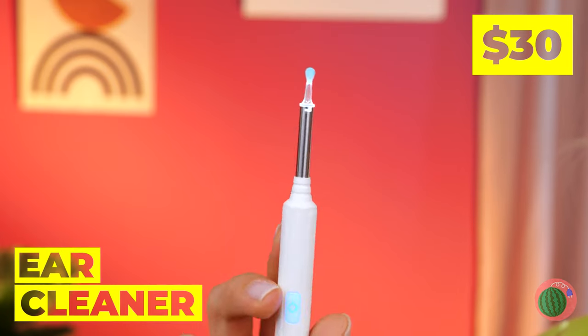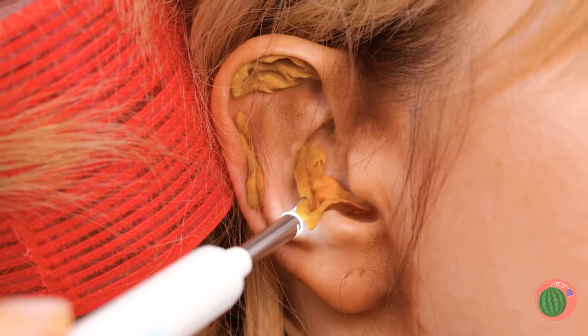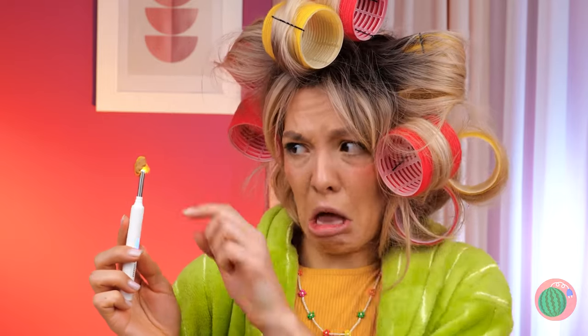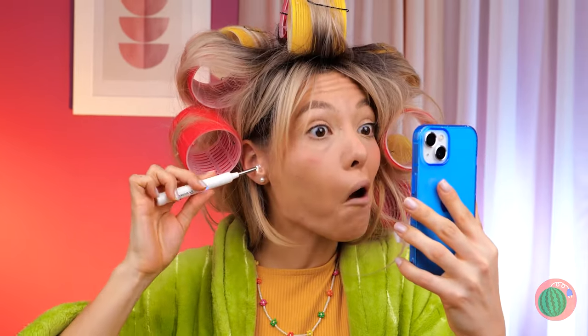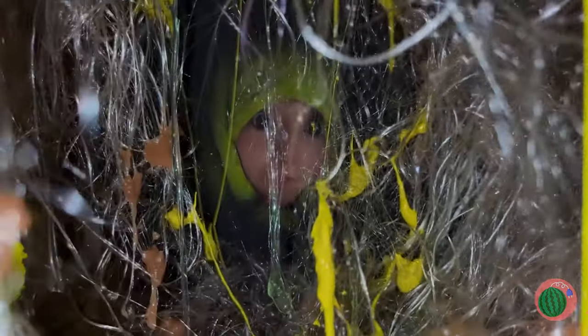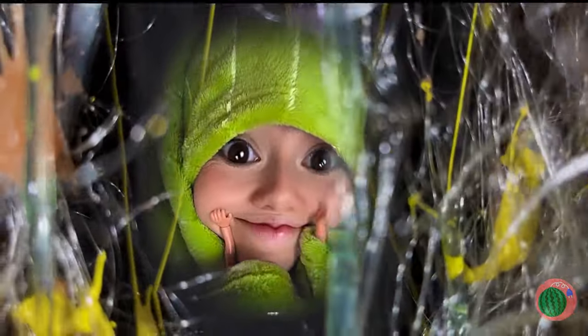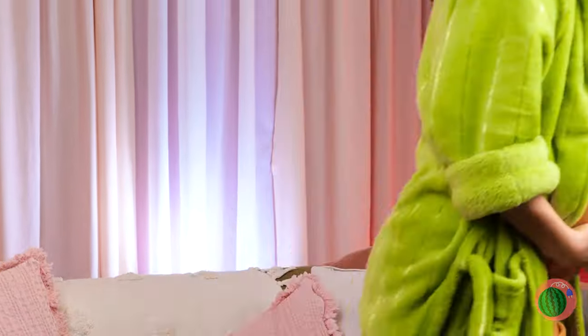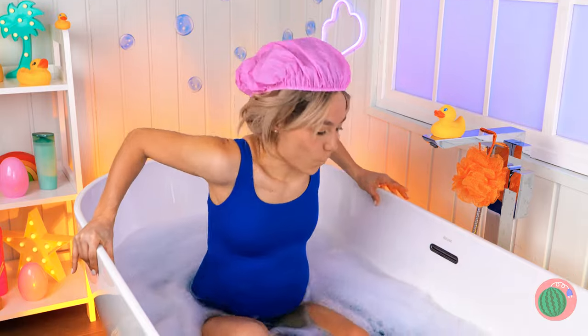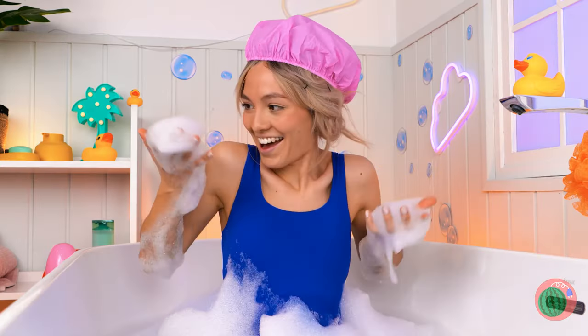Those ears could use a good cleaning too — this should be safer than a cotton swab. You're lucky you can't see your own ear. On second thought, maybe you should. Wow, you can get lost in there — how deep is this thing anyway? What's that smell? Time for a bath! Really getting your money's worth out of that maternity swimsuit, aren't you?